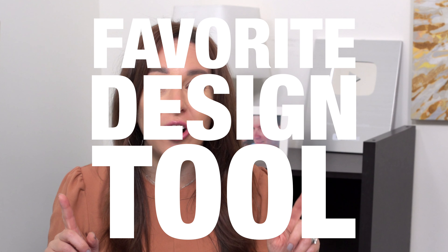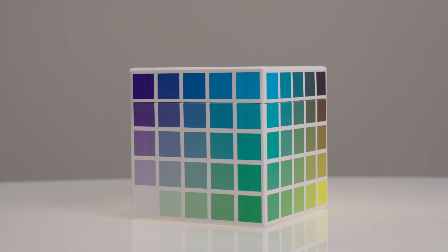Have I found what I think might be my favorite design tool of all time? I sure have. It is called the Color Cube and it is my new obsession.